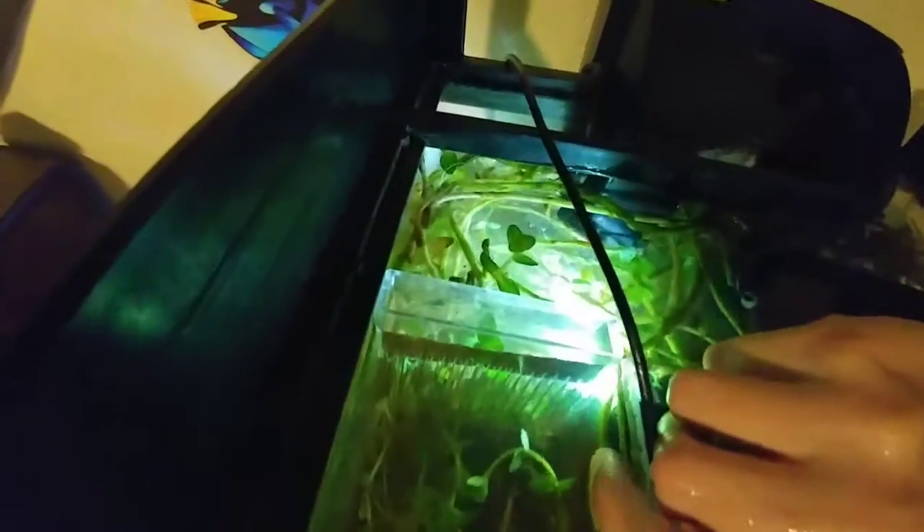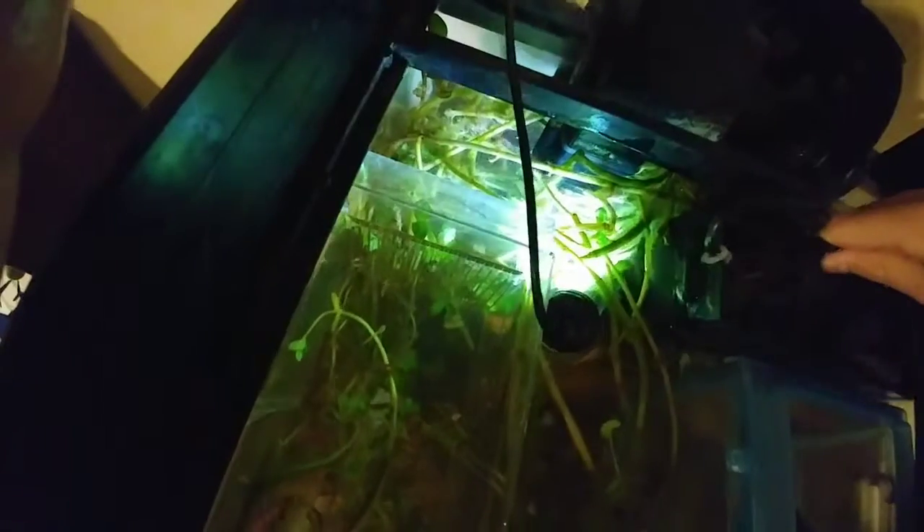I don't know if I can even get this on camera. This ain't working as well as I thought it would. The betta is right there and she ain't budging. Almost got her — darn it. I'm having to keep removing the net, placing it up and down and down and up.